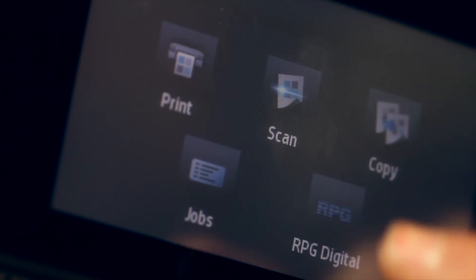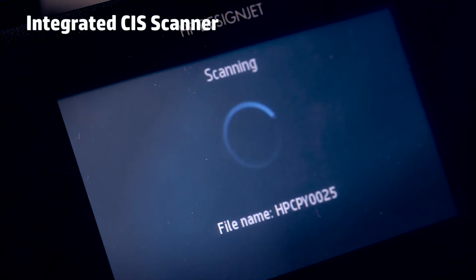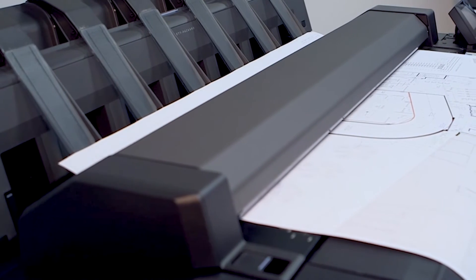For those with a more demanding workflow, the HP T2500 includes an integrated scanner to make it a single-footprint MFP, walk-up copying and scan-to-file device.